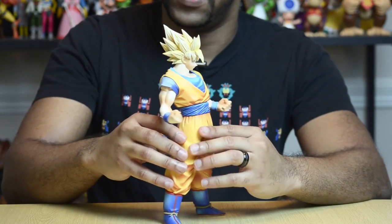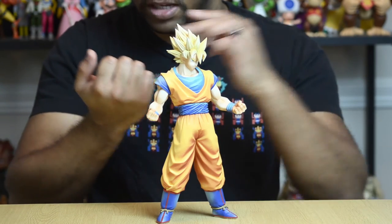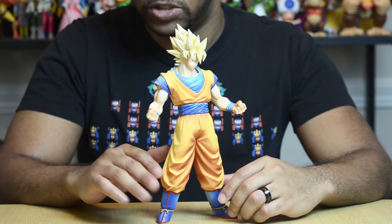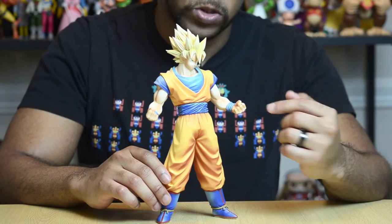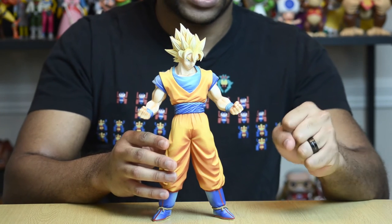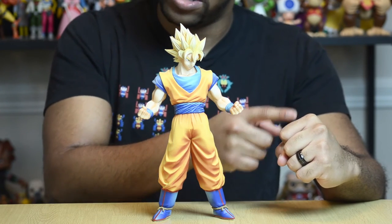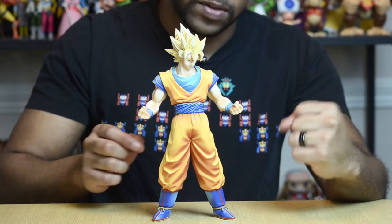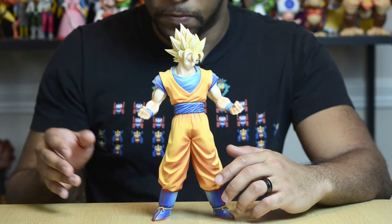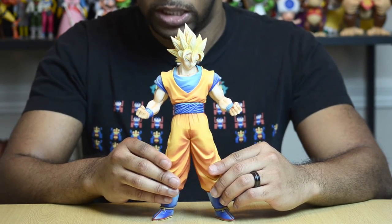They even detailed the knuckles on his hand — you can see those little prints right underneath the knuckle. I'm not too sure what those are even called, but they're even painted in there. And on the palm of his hands, if you make a fist you see those little lines that go through your hand in that opening — that's detailed on there too. It's all these little facets they decided to include, and that is really, really good.